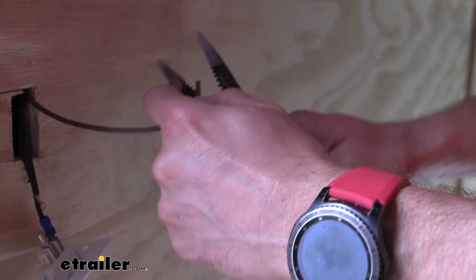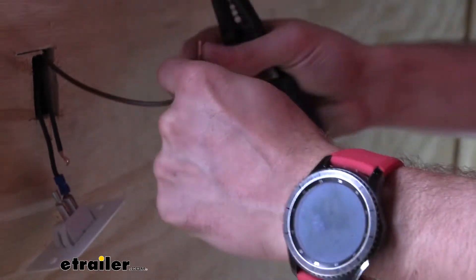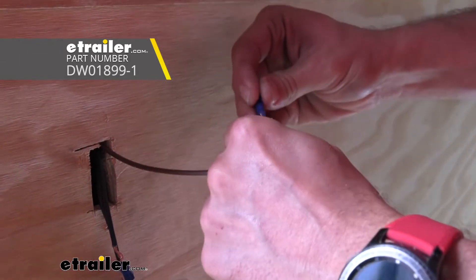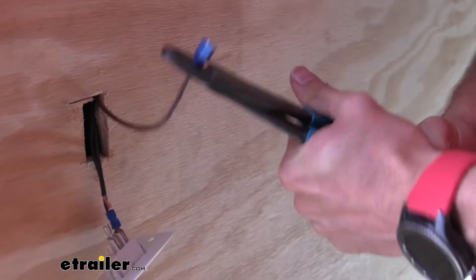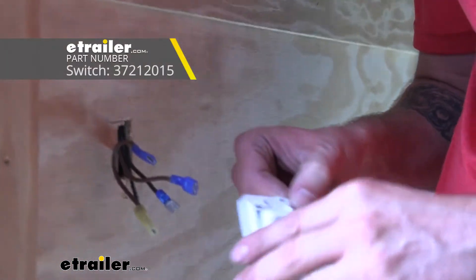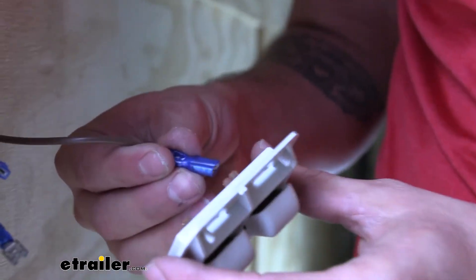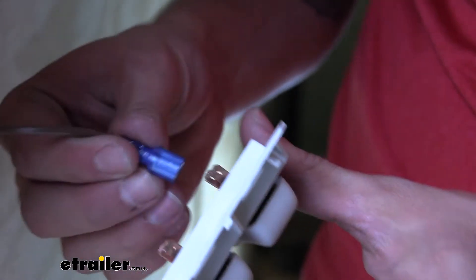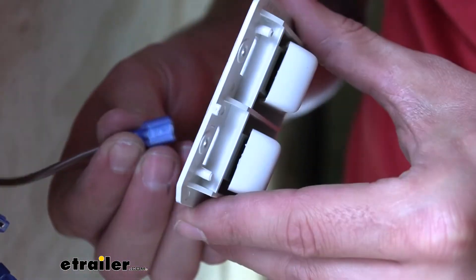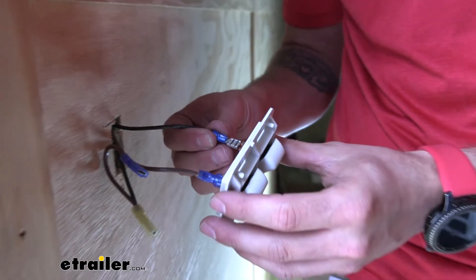To connect to our switch, we're going to strip back our wiring and crimp on a spade terminal. Now we can go ahead and start making our connections. Make sure you have the lights off to start. We're going to put our load on the bottom — our brown wire here is running to the exterior light, which I'm going to put on this one so it's closer to the door.